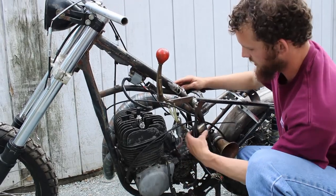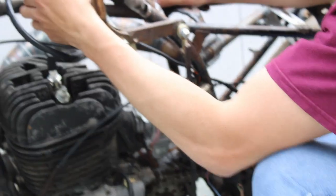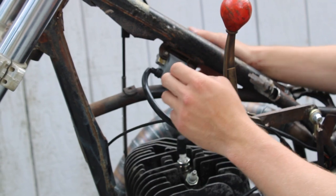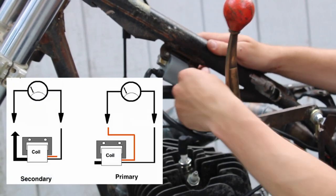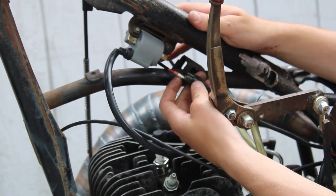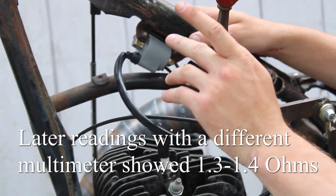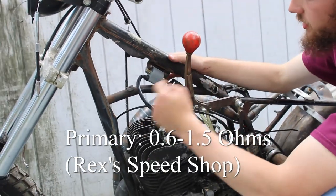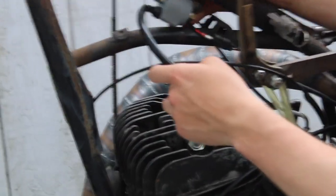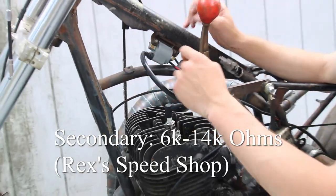Then from there you have the CDI, and after that you have the coil. The easiest one to test would be the coil, so that's where I went next. All you do is ground it and test your primary side, which runs into the plug — we ran about 1.6 ohms, right in the sweet spot. I'll list the values up here. Then we tested the secondary side, which goes to the spark plug — we ran about 8.8 thousand ohms, right where we want it. Perfect.